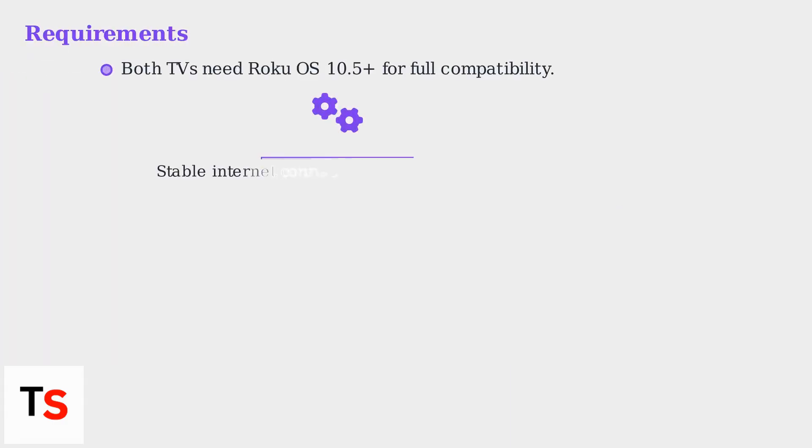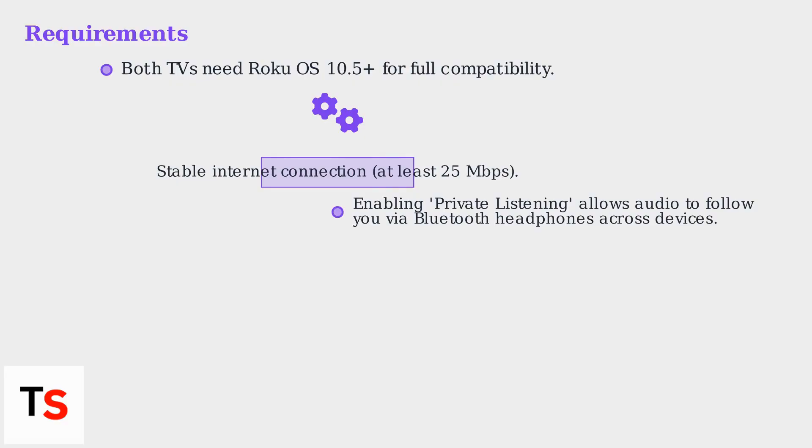Ensure both TVs have Roku OS 10.5 Plus for full compatibility and a stable internet connection of at least 25 Mbps. The Roku app also allows audio to follow you via Bluetooth headphones across devices.